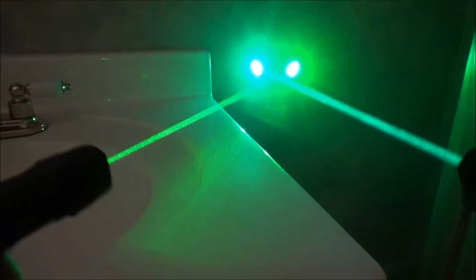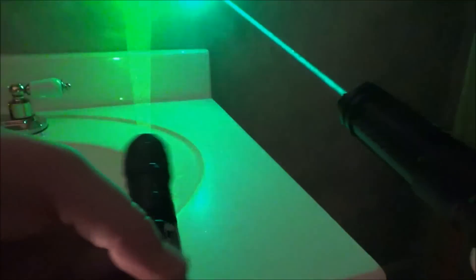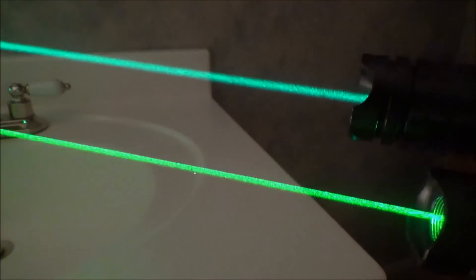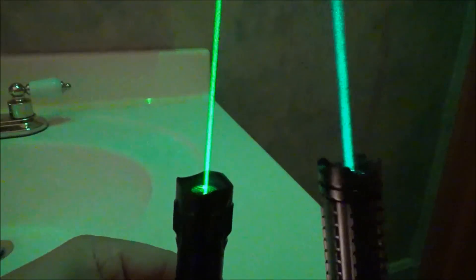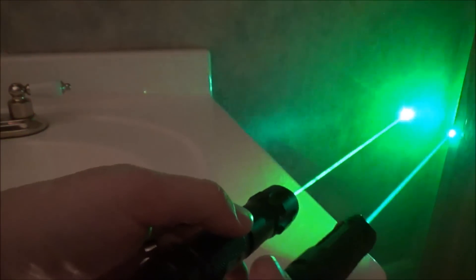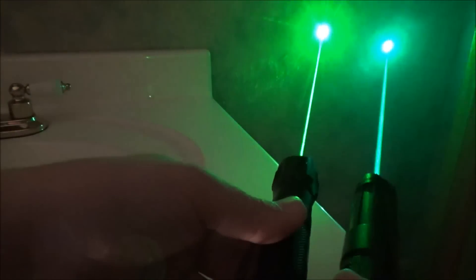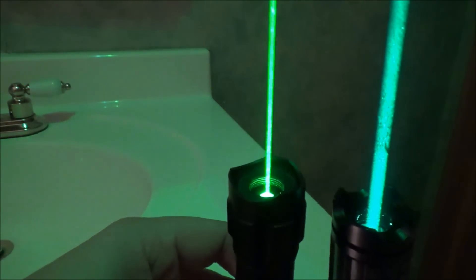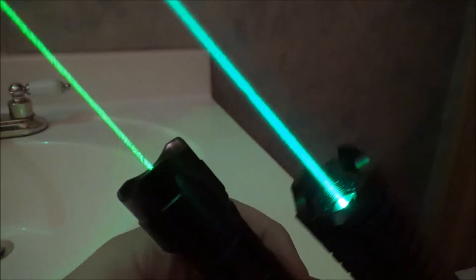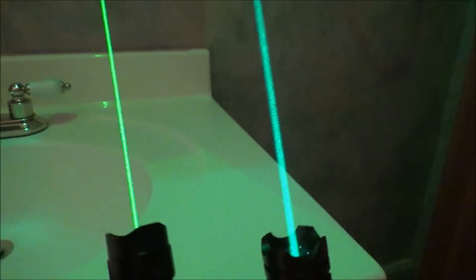There definitely is a difference in color, and you guys can see that here. The 532 is a rich emerald green — kind of like a leaf green — whereas the 520 is like a forest green, closer to a teal color. The camera might make it look teal, but to the human eye there is still a lot of green in it; it's just a lighter shade of green closer to blue. I like the 520 a lot better because it's an exotic wavelength you don't see that often, whereas the 532s go for four or five dollars and you see those all the time.